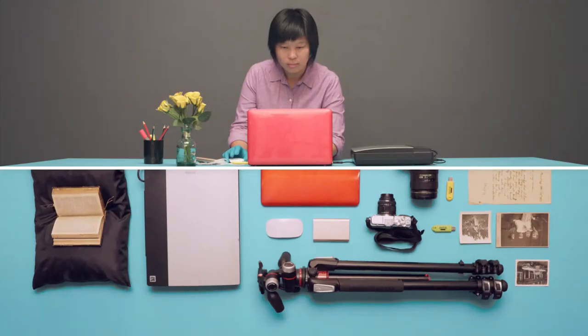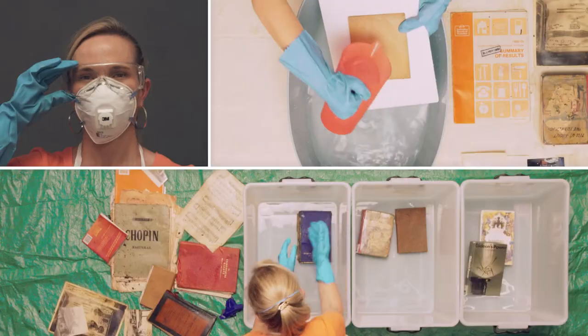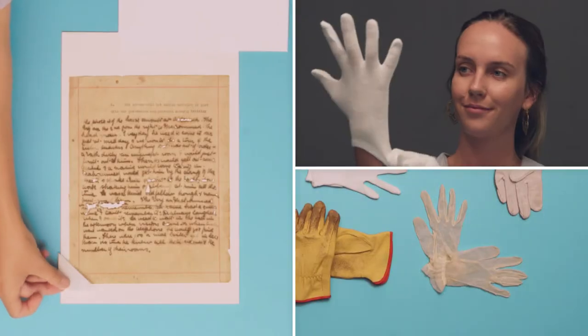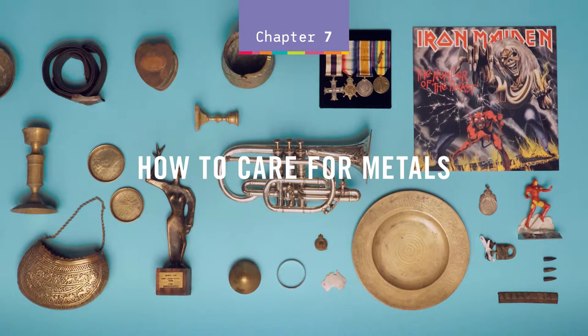Caring for Collections, a conservation series by State Library of Queensland, in collaboration with Queensland Museum. How to care for metals.